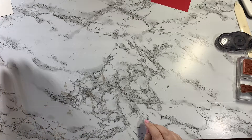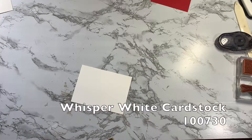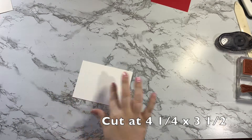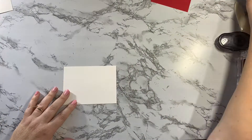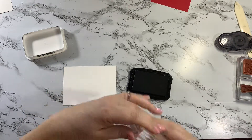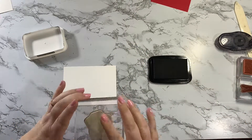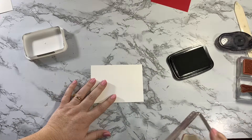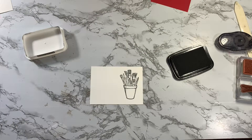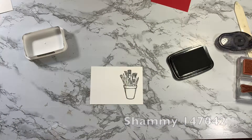So first thing we're gonna do is our stamping. I have a piece of Whisper White cardstock cut at four and a quarter by three and a half. I'm going to grab my Memento ink and stamp the big paintbrush right here on the right-hand side of the paper. Then I'm gonna grab my chamois and clean off my stamp — it's all clean and ready to go. Chamois is the best.